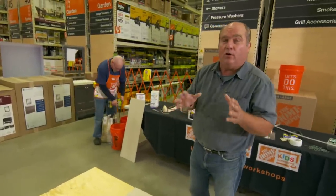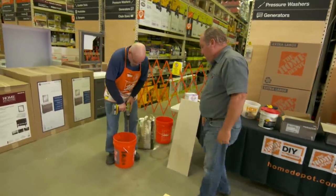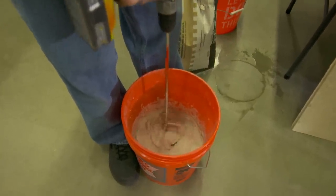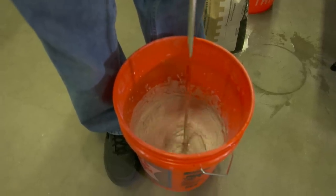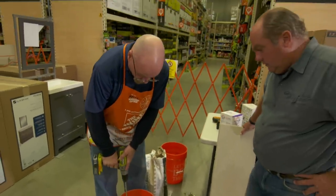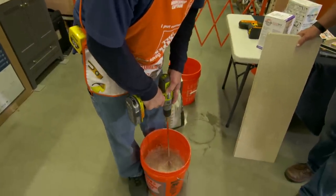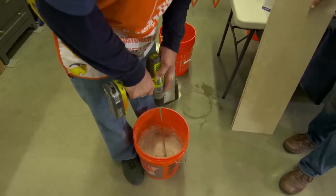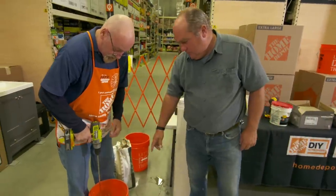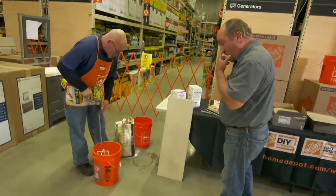We're coming to you live from Home Depot in Redding, Massachusetts. Matt is mixing up some thinset — this is VersaBond, which has a polymer in it. You can put too much water in and it'll be too soupy and won't adhere; too little and you won't have enough time to set your tile. You want it about the consistency of cake batter or brownie batter — that gives you enough working time. This looks about right.